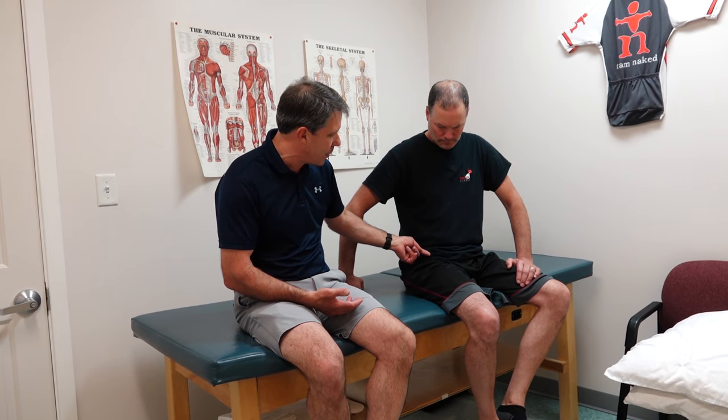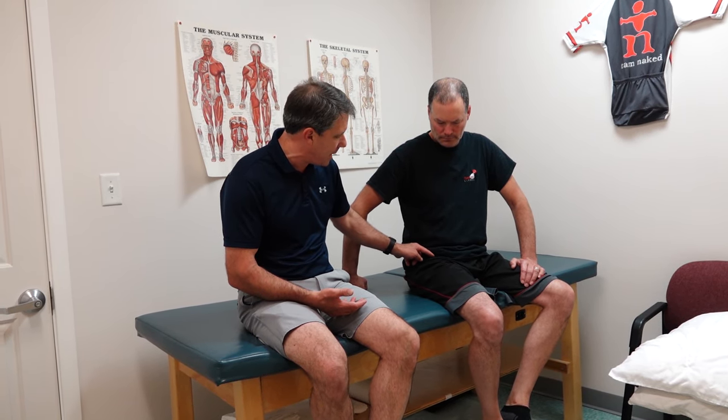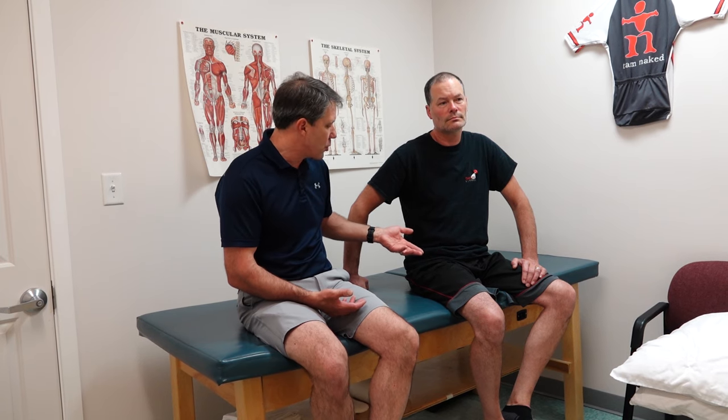The lateral femoral cutaneous nerve comes through underneath the inguinal ligament, right medial to the ASIS, and it controls sensation to the anterior part of the leg. The interesting thing is that you might think it's coming from the low back like a radiculopathy, but it's not.